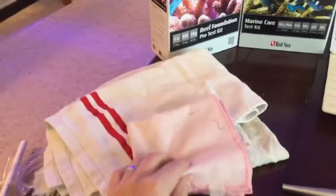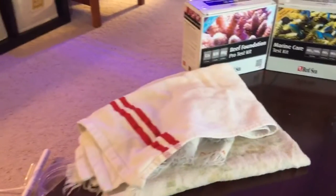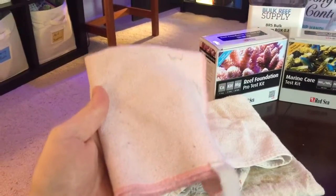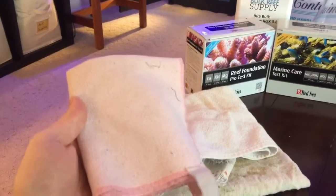I of course have my set of towels. I have some cleaning towels here, but I also have microfiber. I only use the microfiber towel on the tank because I don't want to scratch anything. I use this for the outside of the tank to clean up any smudges and stuff like that.